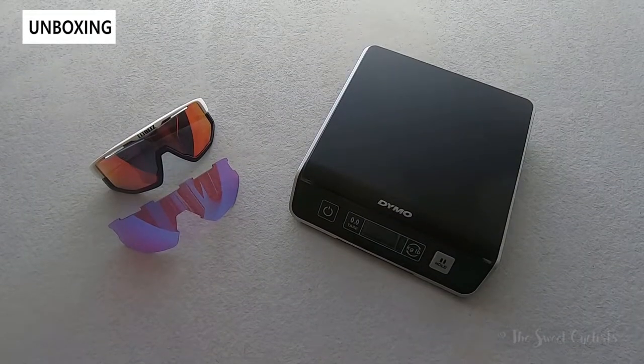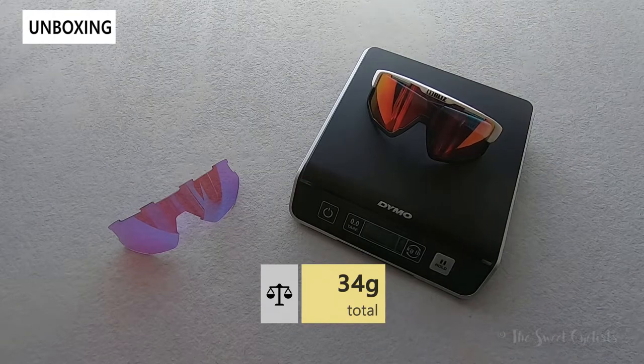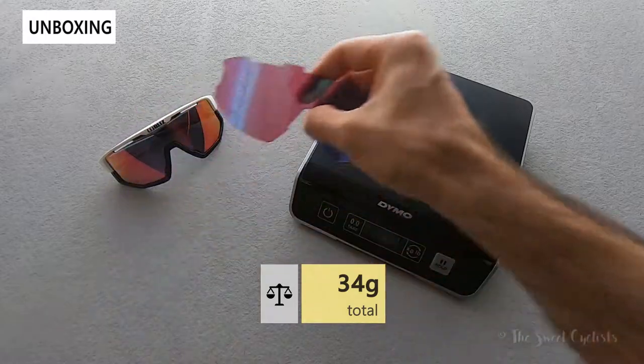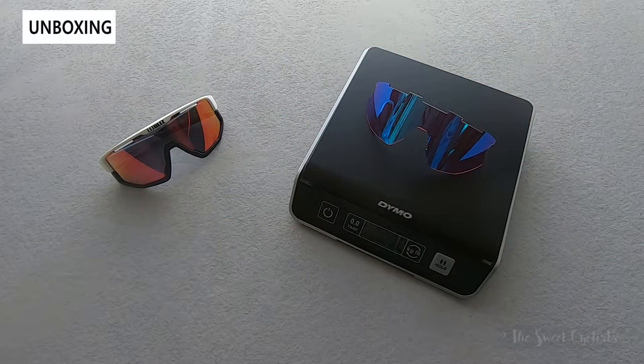Now let's take a second to look at the weight of the sunglasses. With the jawbones installed it comes in at 34 grams, so quite light. And out of curiosity, the Nordic Light lens weighs in at only 12 grams.